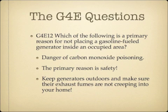Which of the following is the primary reason for not placing a gasoline fuel generator inside an occupied area? The primary reason is the danger of carbon monoxide poisoning. Keep your generators operating in well-ventilated areas, preferably outside, and make sure exhaust is not blowing into a ventilation system or through a window. Carbon monoxide poisoning kills a lot of people — be careful when using a generator.